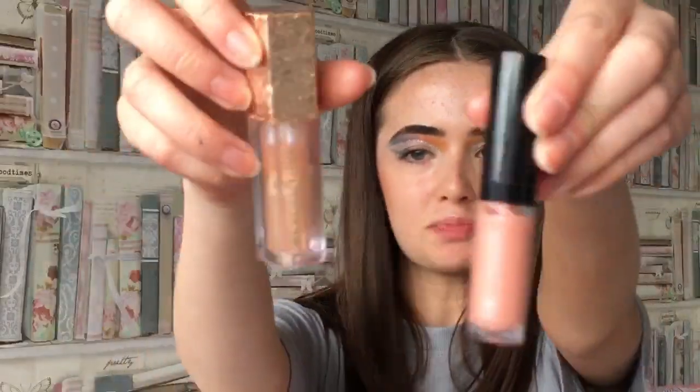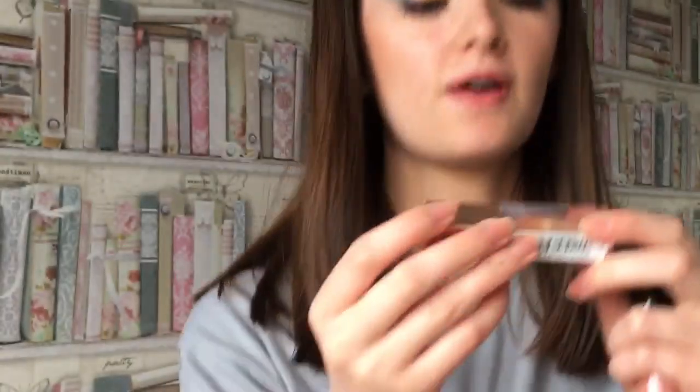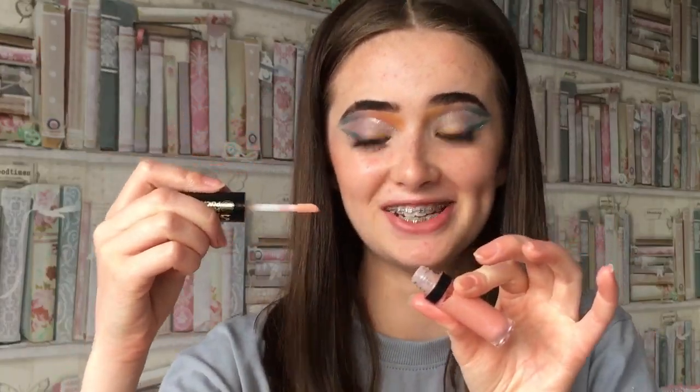I think I'm just going to put lip gloss on. I'm stuck between these two - it's either the Revolution Lip Topper in Luxurious, which is a lip topper but it does look fine by itself, or Sexy Mother Pucker in Candy Queen. We're going to do Candy Queen.